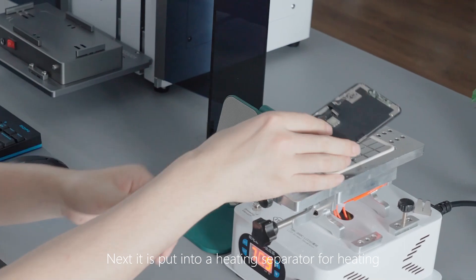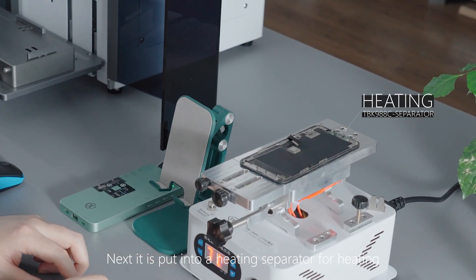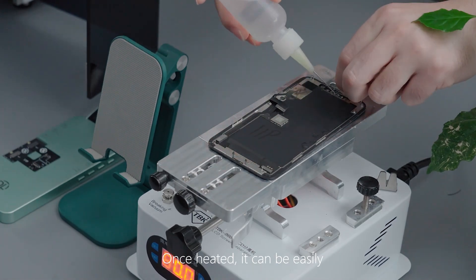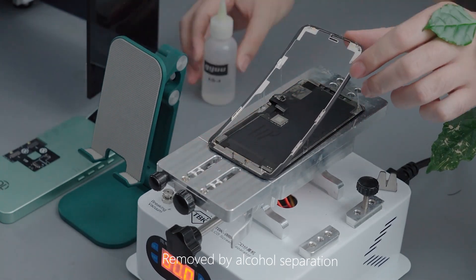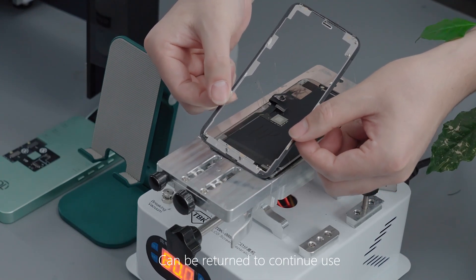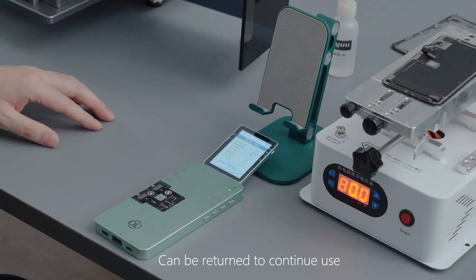Next, it is put into a heating separator for heating. Once heated, it can be easily removed by echo separation. It is worth noting that the removed bracket can be returned to continued use.